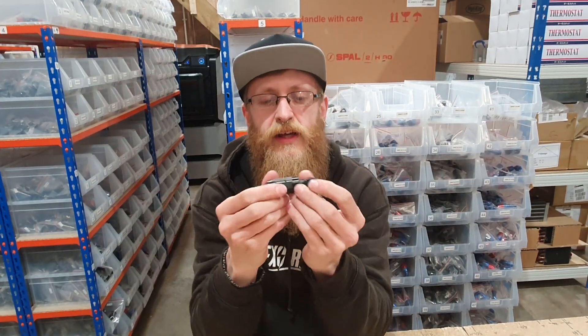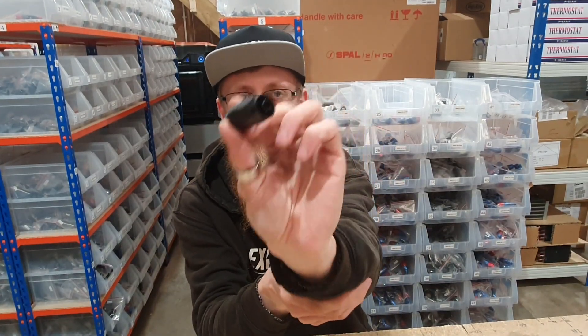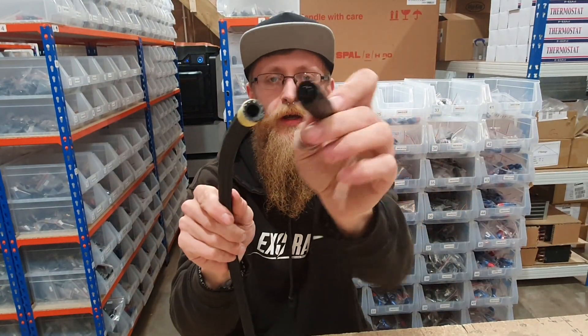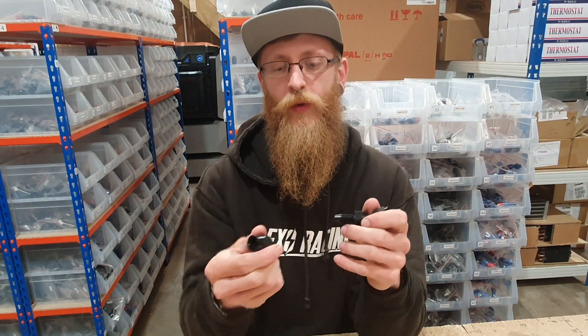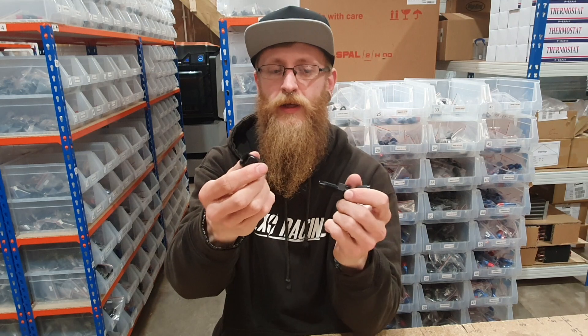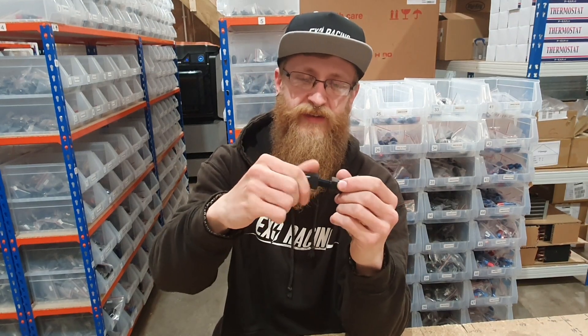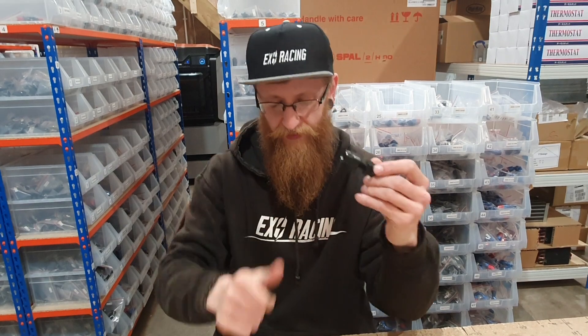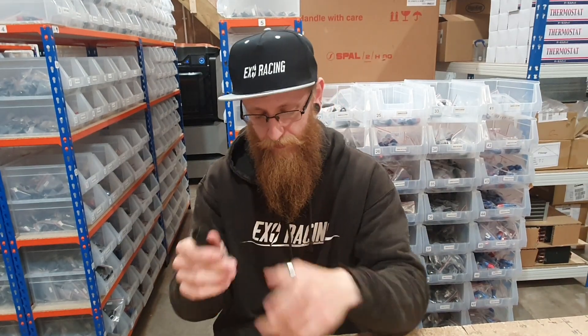We have a swivel hose end fitting — that's what this is called — and this will go with the rubber braided line. You remove the cap, simply push the hose into here until it's bottomed out right down the fitting, and then it seals up when you screw the fitting back on with the hose inside. Quite simple, sometimes a bit tricky, but simple enough.